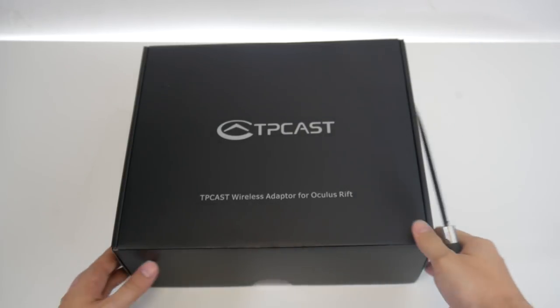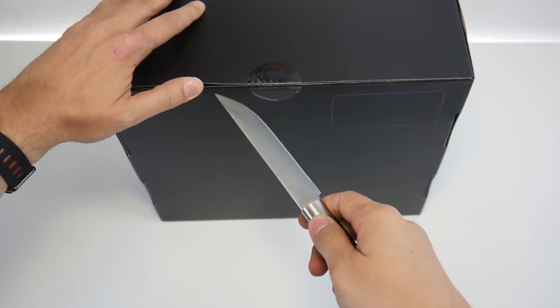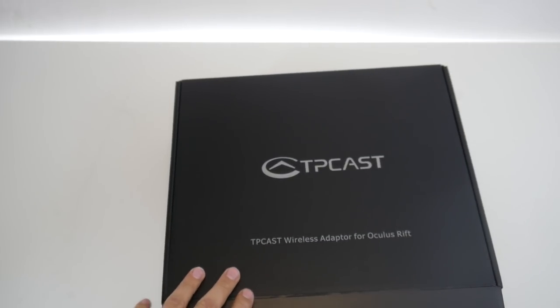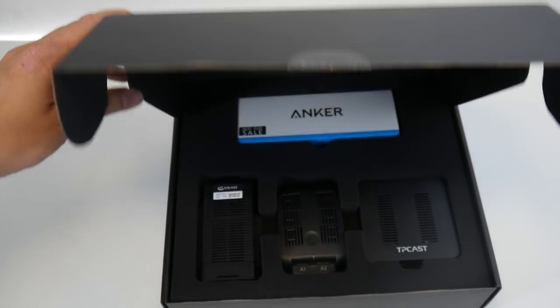All right, here we are. This is the TP-Cast box. There's only one thing to open here, so let me open that now. Let's have a look into the box — there should be quite a lot of things inside.